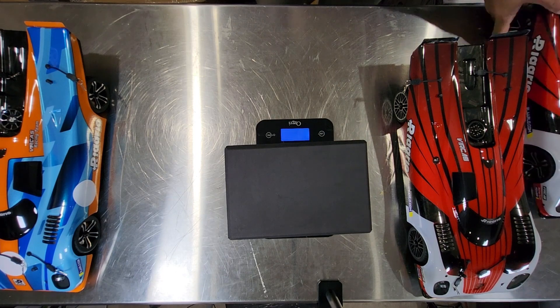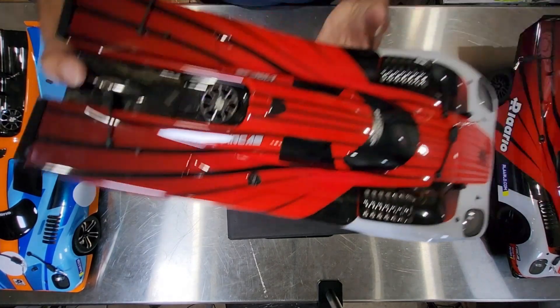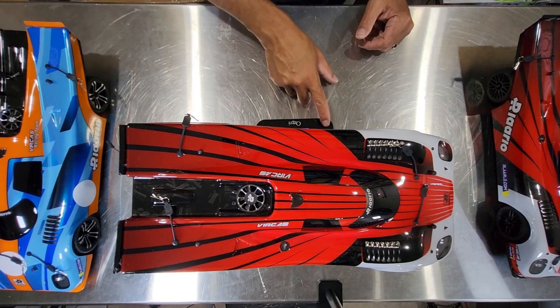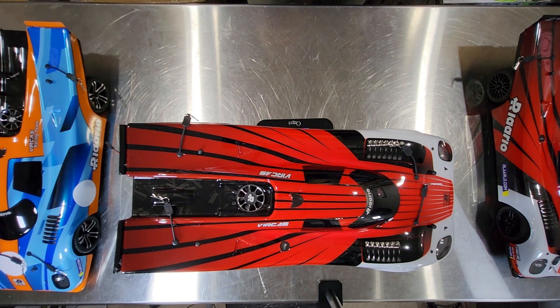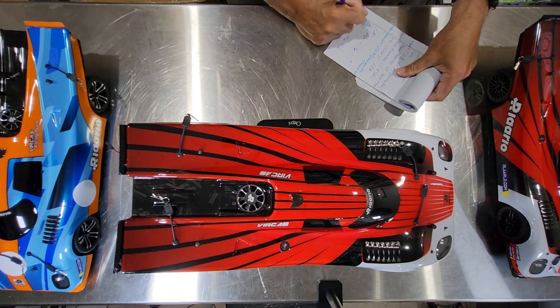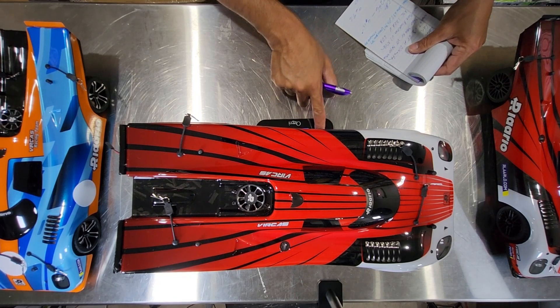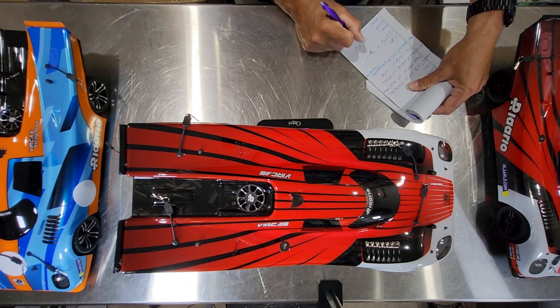Now we're going to weigh the plain carbon fiber roller with nothing in it just to see what that weighs. The roller by itself weighs 1,547 grams, or 3 pounds 6.6 ounces.